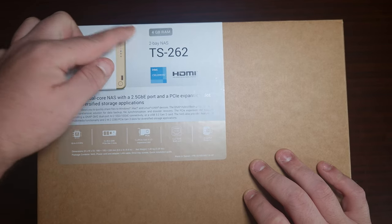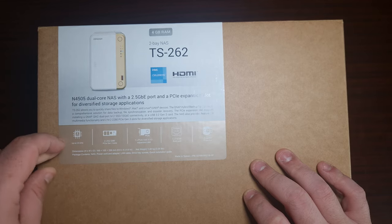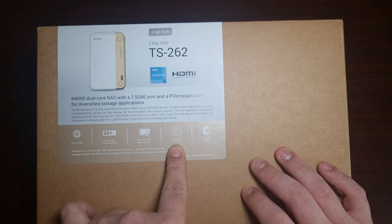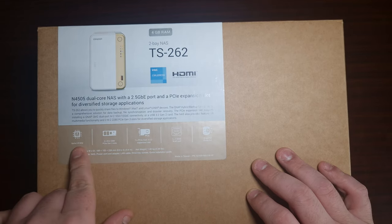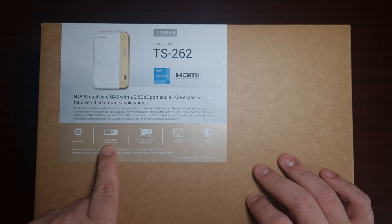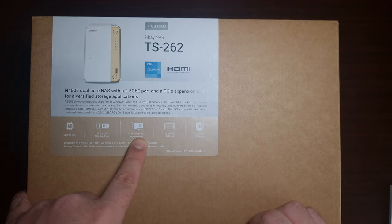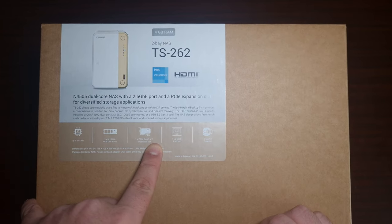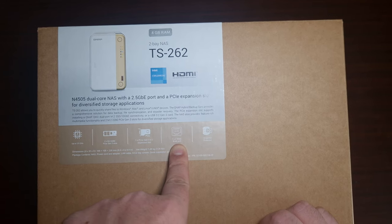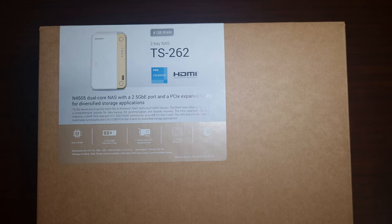It comes with four gigs of RAM and it does have an Intel Celeron. Now this is specifically for home use. The CPU does go up to 2.9 GHz, it actually has two NVMe slots for Gen 3, it does have a PCIe Gen 3 x2 expansion slot, 2.5 gigabit ethernet, as well as snapshot protection.